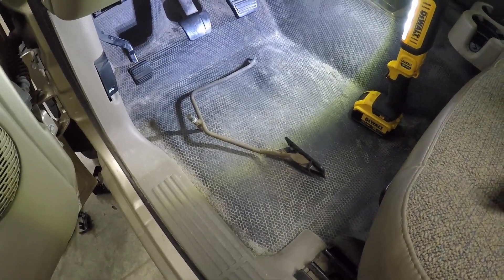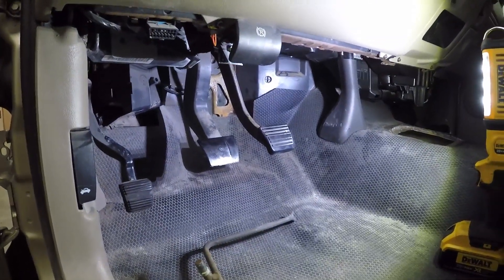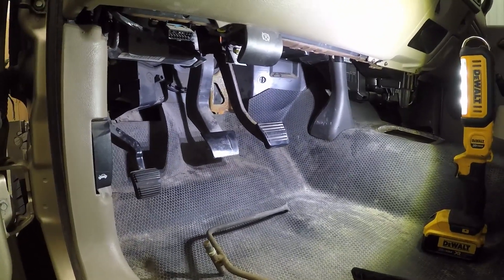How to swap the drive-by cable throttle and put the drive-by wire throttle in without changing the entire brake pedal bracket. You can take the whole thing apart — steering column and a bunch of stuff — to change the bracket, but we're gonna do it without changing the bracket.